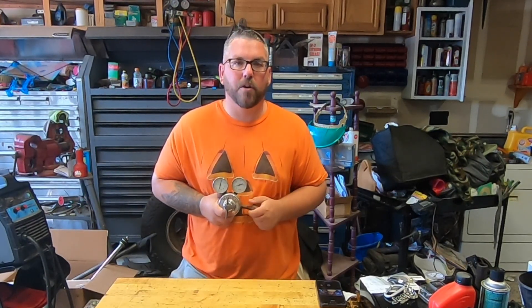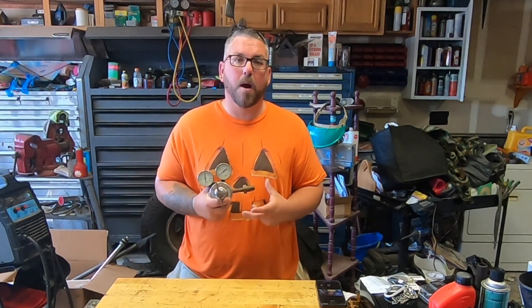When it came time to weld my truss on my axle, I was going to use my oxyacetylene torch to preheat the pumpkin. I pulled everything out, got it fired up, and the acetylene was lacking. I would light my torch and it would just kind of peter off, so I adjusted the regulator and nothing changed.